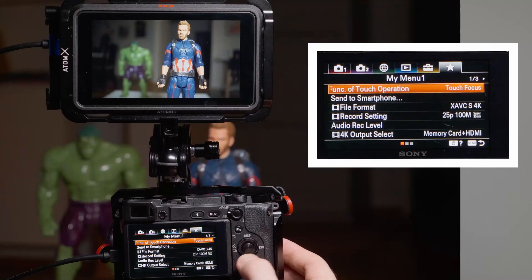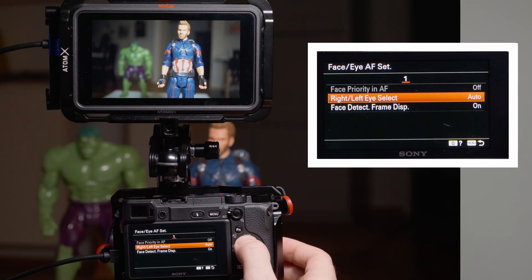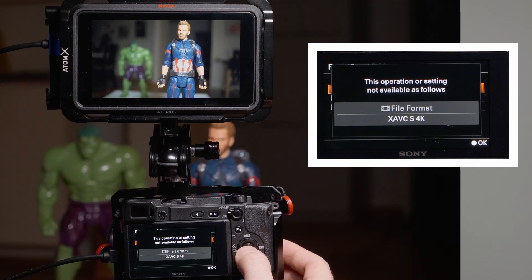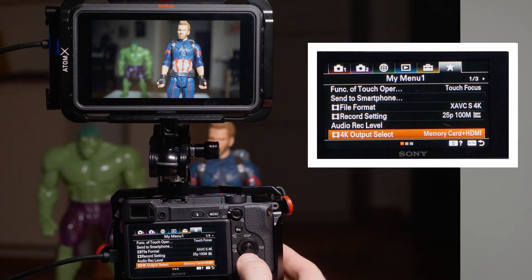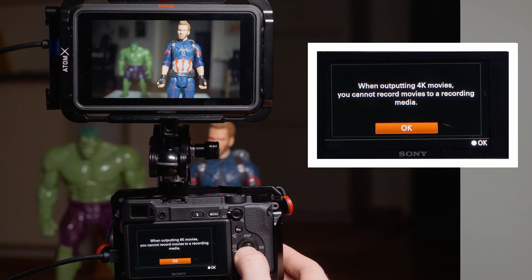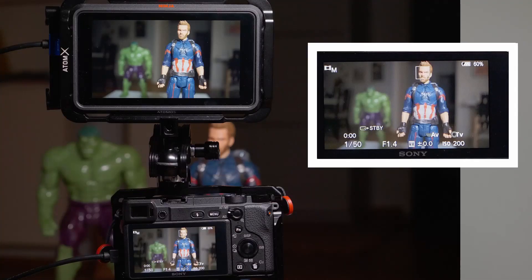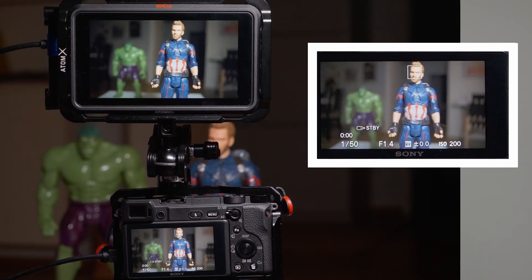One limitation of the a6400 when using HDMI out and shooting in 4K is that phase detection autofocus doesn't work if you're also recording internally. The workaround is to disable internal recording, which means you need an external recorder. If you have something like the Atomos Ninja V, you can get the clean HDMI out from the camera, use the camera screen normally, record to the Ninja V's SSD, and still get phase detection autofocus.